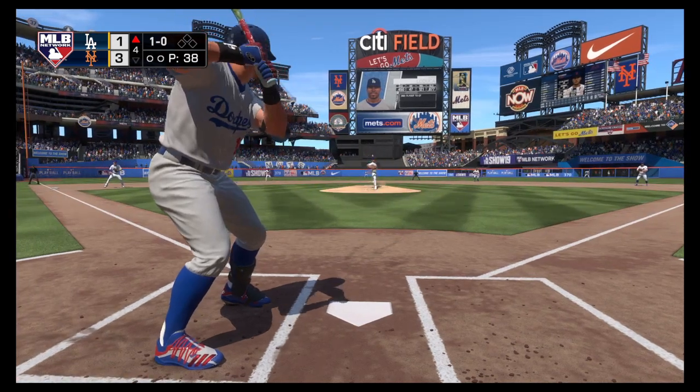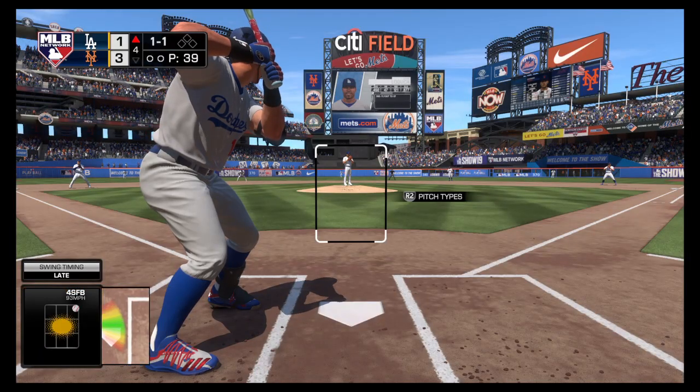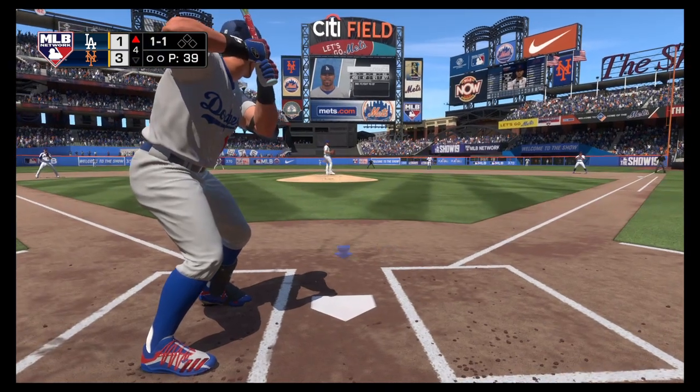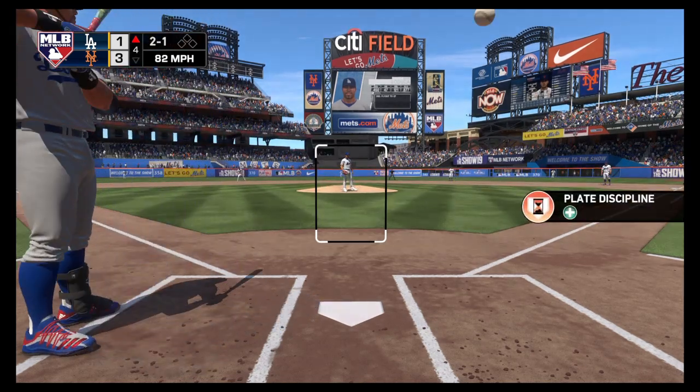The windup and the 1-0 pitch — good zip on that one as he just throws it by him for strike one. If you're going to catch up to a high fastball like that, it's all about getting that front foot down in enough time to allow your hands to start moving forward. He was way too late.